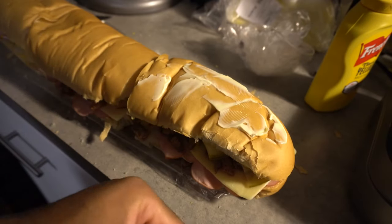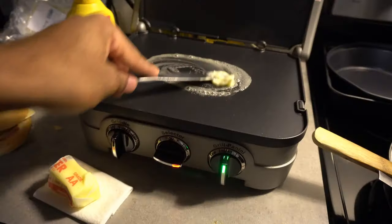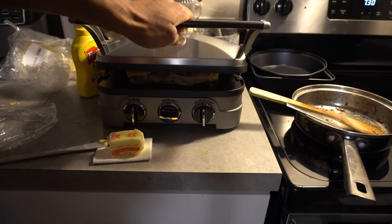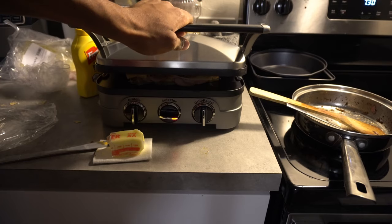Butter the top of the bread, then butter the bottom side of the griddle, press it, and after that you have the most amazing sandwich you're ever going to put in your mouth — trust me.